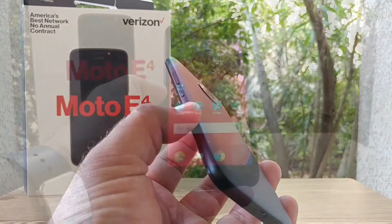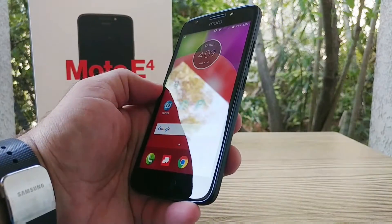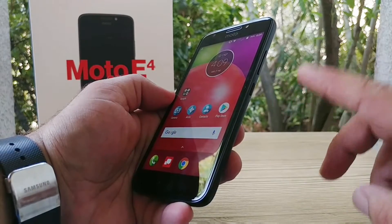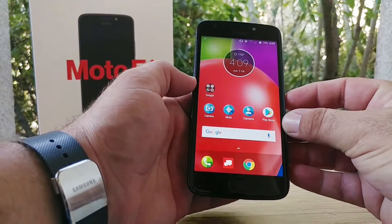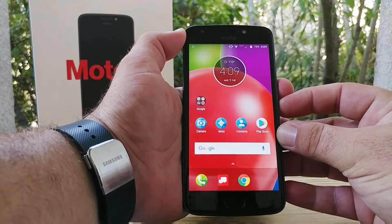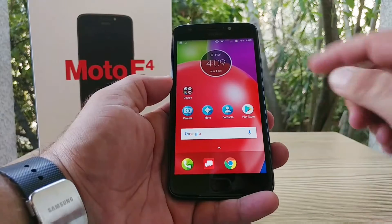So I'll go ahead and give you a demonstration on just how to capture that screenshot. Firstly, what you want to do is locate the volume down button and the power button, and press them at exactly the same time. Just remember: volume down and power button at the same time, and boom — just like that you'll capture the screenshot.